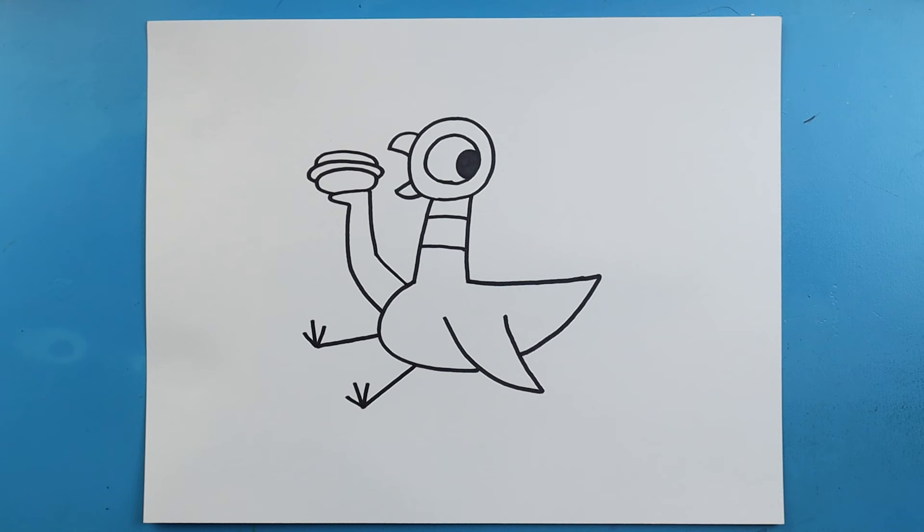And there you go — there is your drawing of the pigeon eating a hot dog! I'm going to fast forward and start coloring this. Thanks for watching, hope you enjoyed.